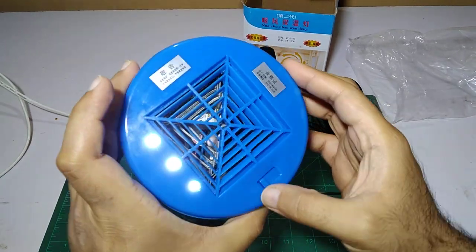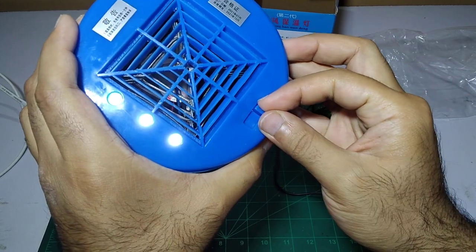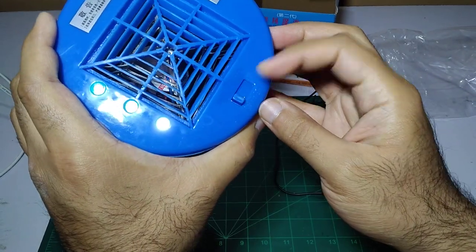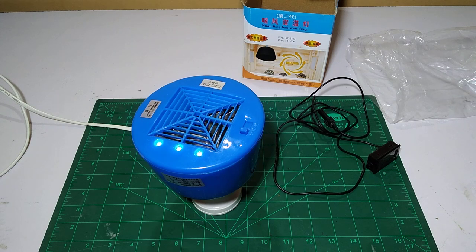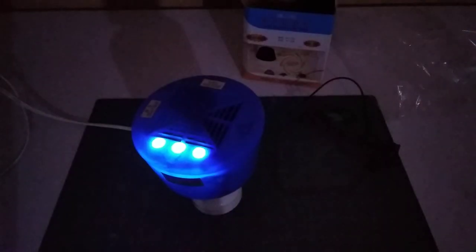You can see this is the lowest setting, this is the 200 watt, and this is the 300 watt. The LEDs — I think they don't serve much of a functional purpose, but it does give a good amount of light for the area directly below. If you place it on the very top, it might give good light. So it is a two-in-one product — light and heater with a fan.